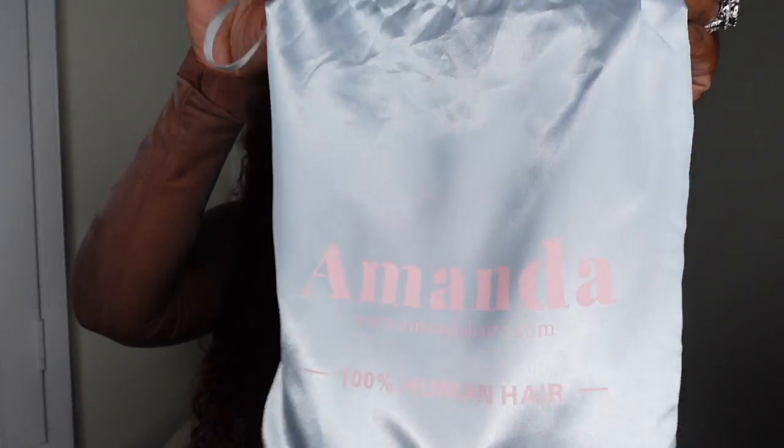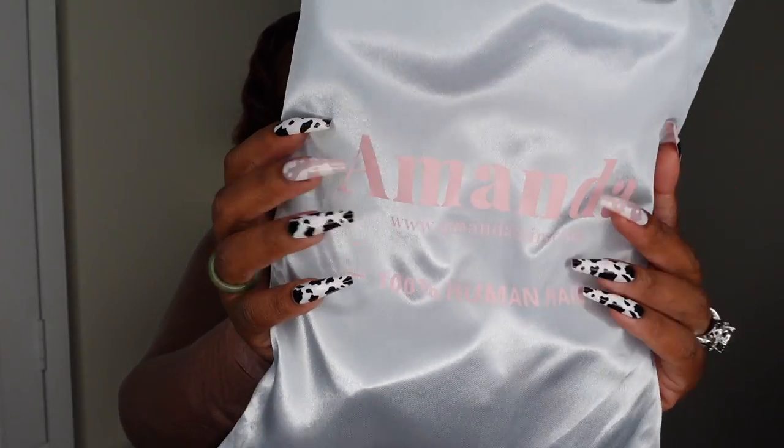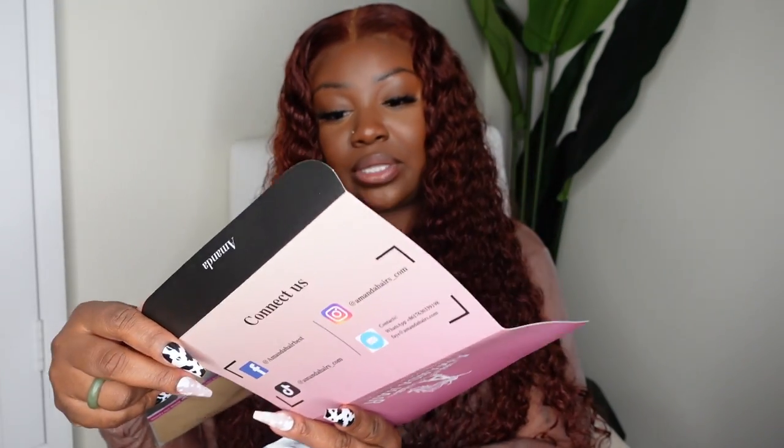That was super fun. This one came from Amanda Hair and they did not disappoint. I'll show you guys the packaging really quickly. You guys know they love the pastel vibes with this blue tone gray dust bag, and it has the Amanda logo in that pretty baby pink. The specs on this one — I believe this is a 24 inch 13 by 4 — you can find all the details in the description box. Inside the packaging you get a little info card with their social media handles, cash back info, and care instructions.